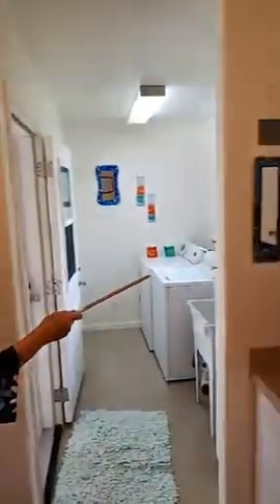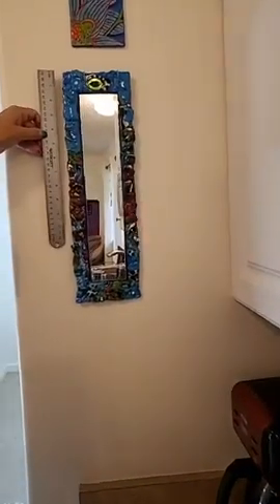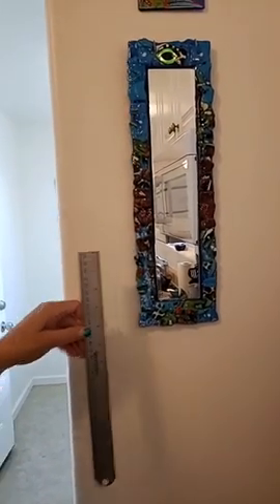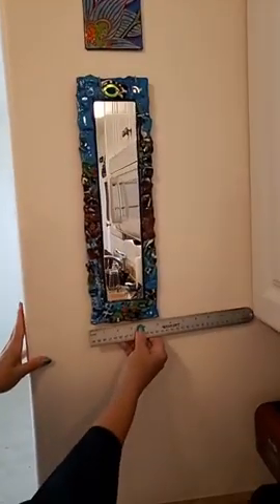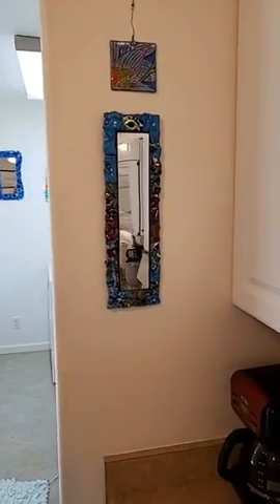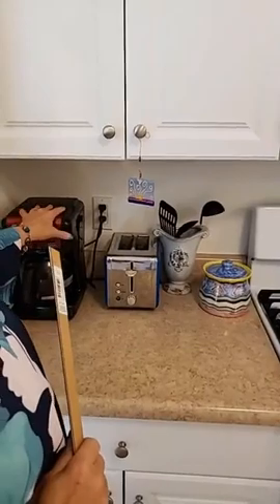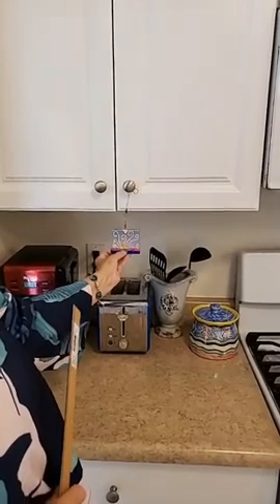Over here we have a mirror — this one's the 'Third Eye' piece from a Big Kahuna design, about 16.5 to 17.5 inches. And here are some little ornaments from a piece that got broken — I hang these little ornaments anywhere you want to smile. This is where Carl gets up and makes coffee, so I put it there for some sunshine. How apropos!